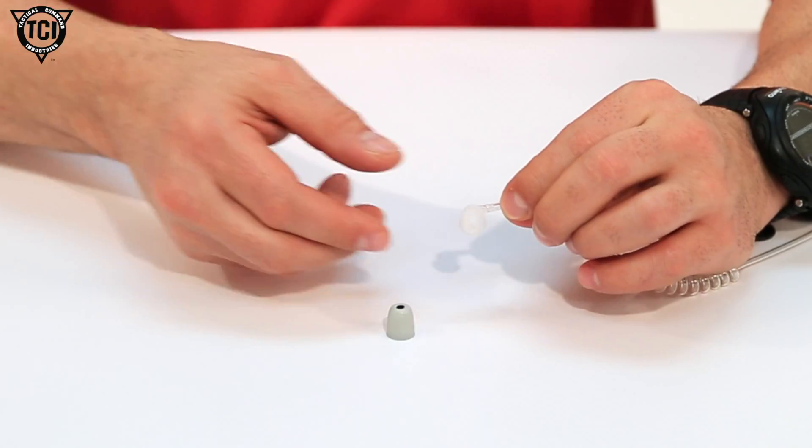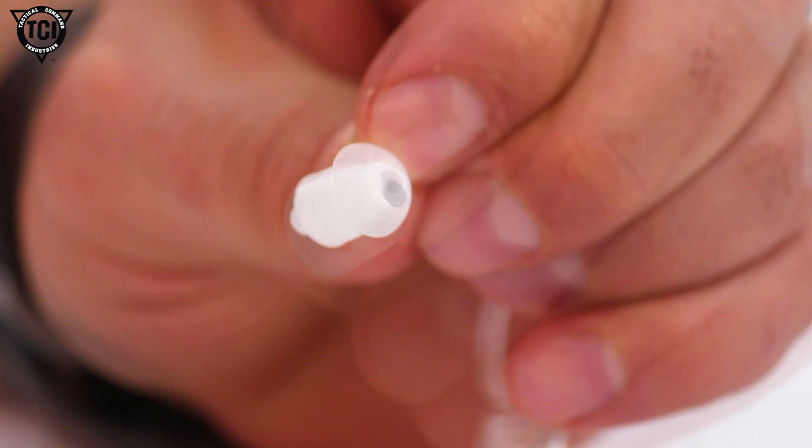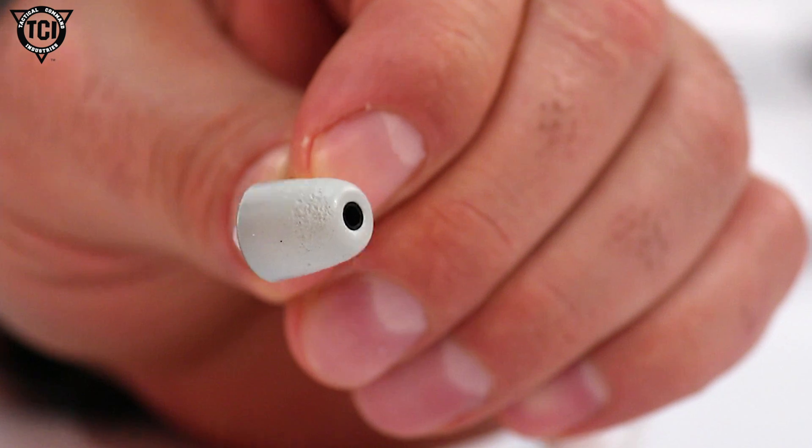The 2-Wire Kit comes with two types of earpieces: a silicone gel ear tip for universal fit and a high-quality foam tip for greater occlusion and noise attenuation.